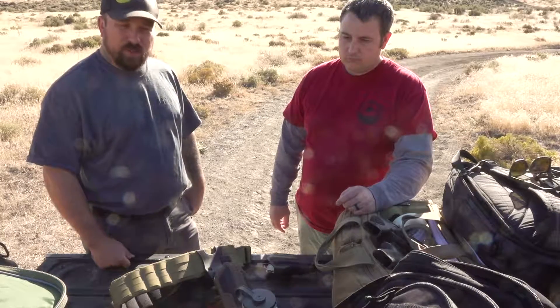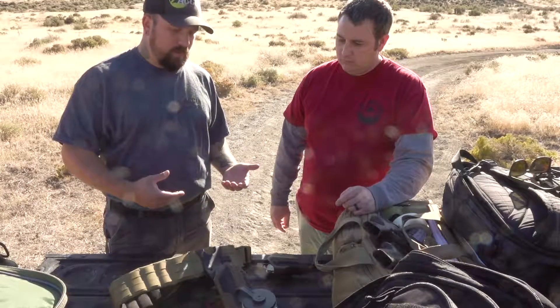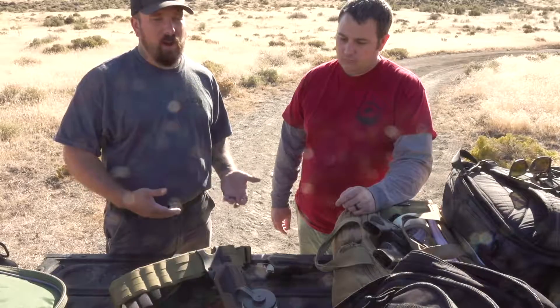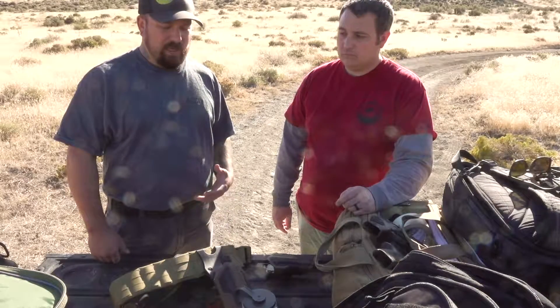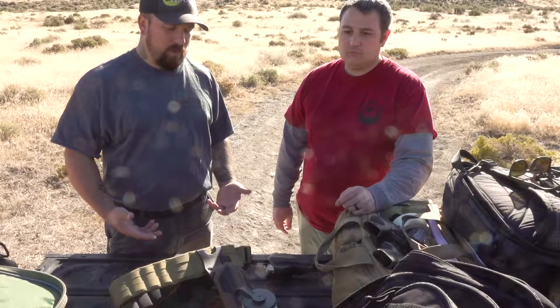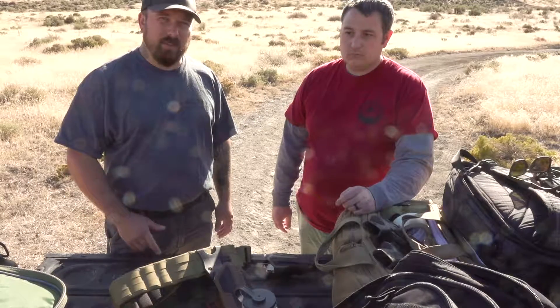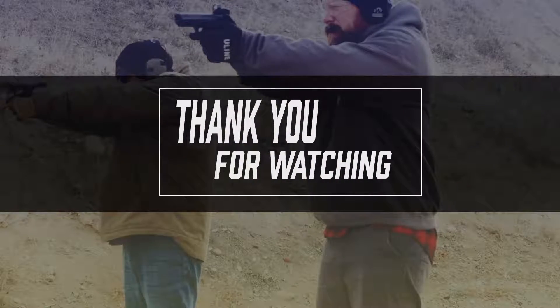The pros are obviously if you have a bunch of different guns, they're great for the money. Cons are you're going to sacrifice a couple of things — they're going to be a little bit loose and not an exact fit. It's just what you're willing to give up in order to have what you want. Stay safe and see you out on the range!